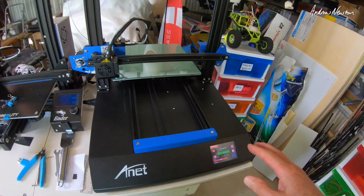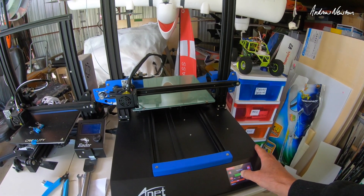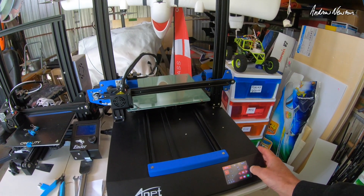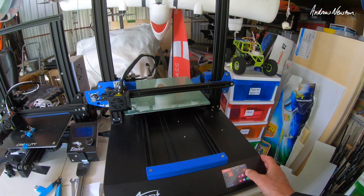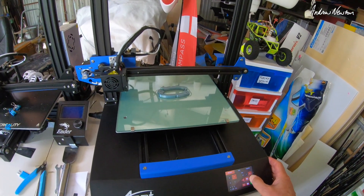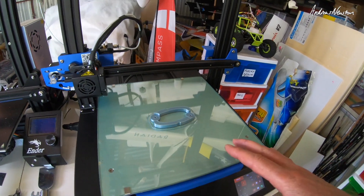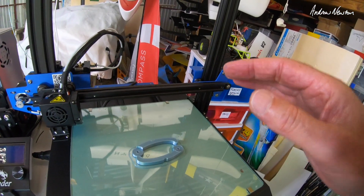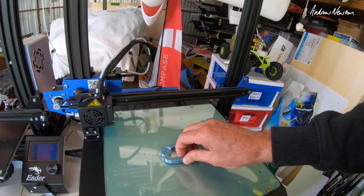Greetings folks. I've just finished a print here on the Anet ET5X, so I'll bring that forward. I've been printing with it for about a week and it's printing very nicely now, but I have had some frustration, so I'll talk about that in this video.